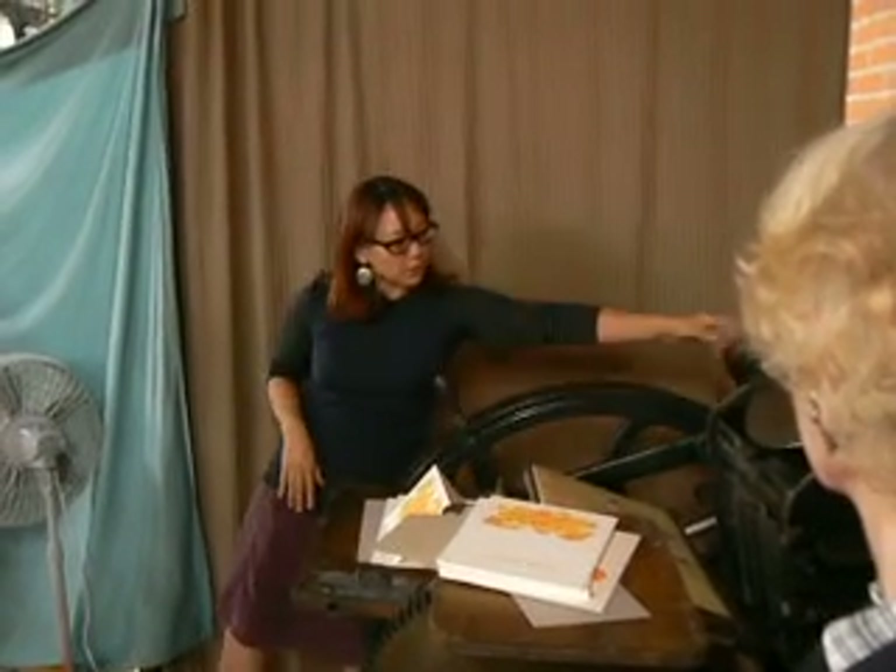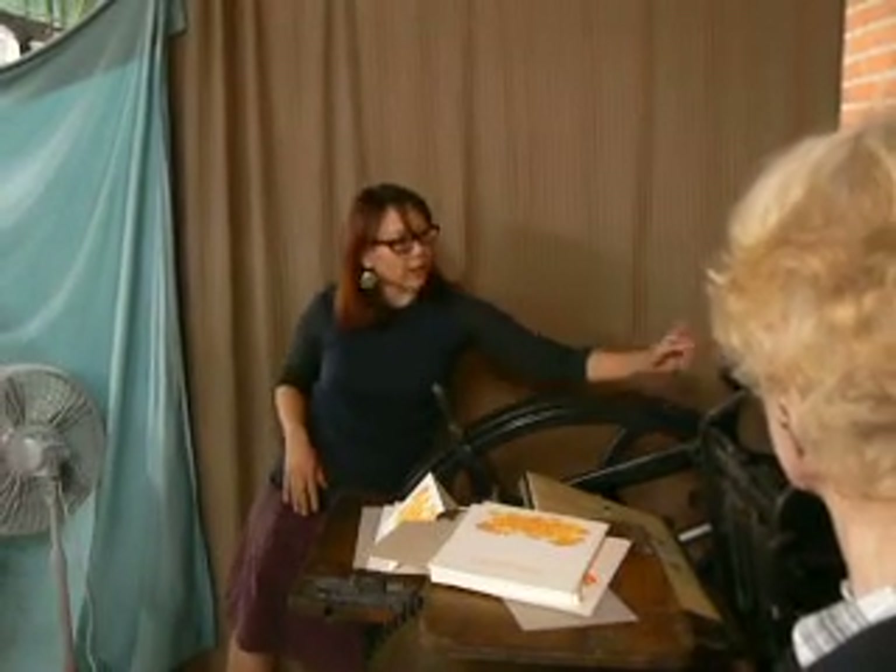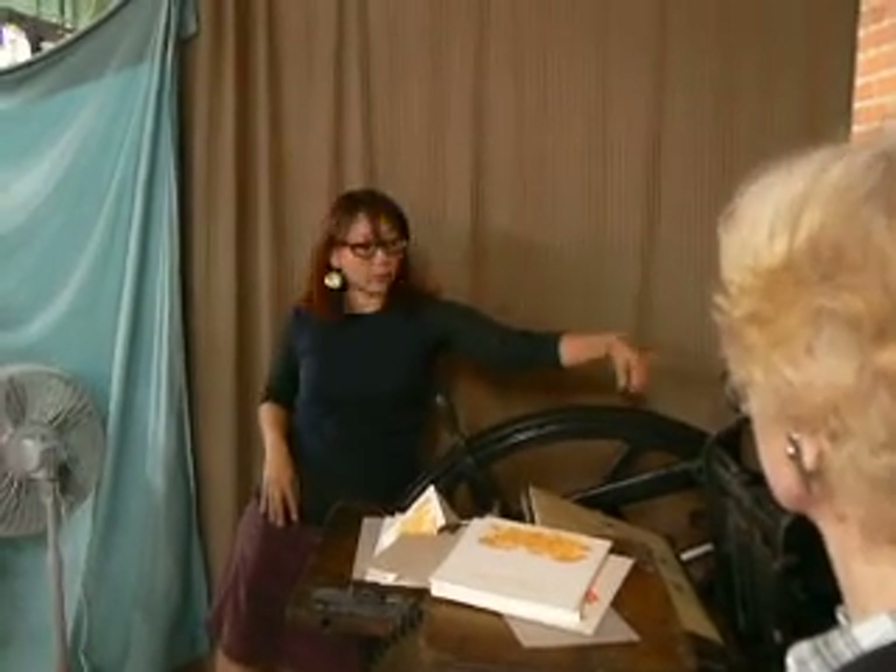When it's in print, every time it hits, there's a little lever here and it counts the number of impressions you're doing.